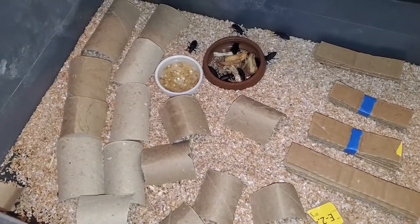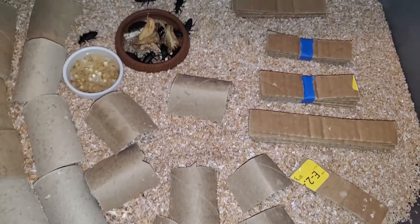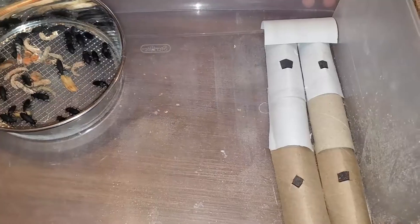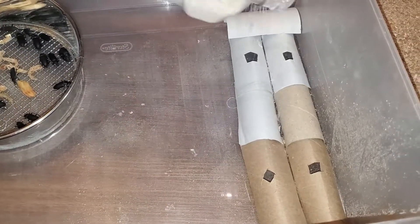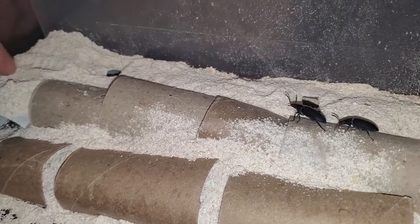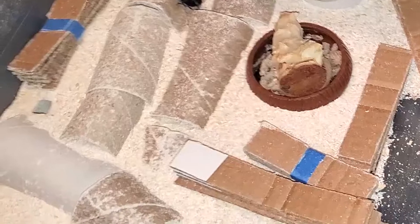These are the previous iterations of their setup. Both were slightly different. The first had only ground hides, which most of the beetles tended to pile together under one or two of them. The second version gave them a second floor with entry holes that they did end up using after they had gotten used to the enclosure. The completed version had two underground tunnels and two above. The tunnels didn't connect.